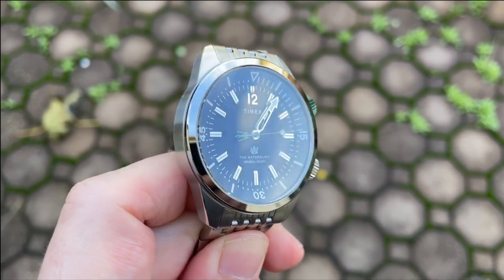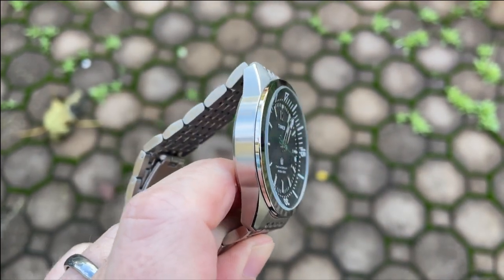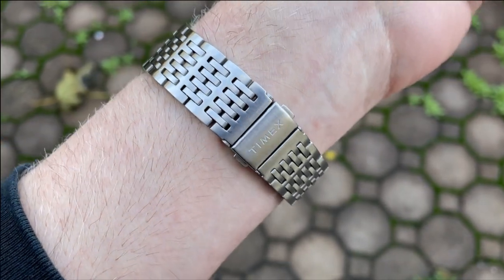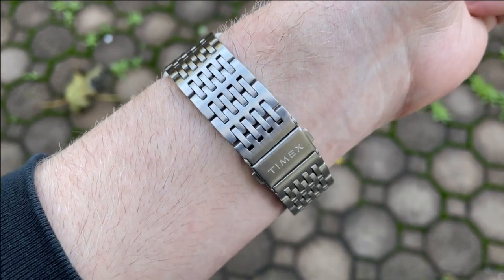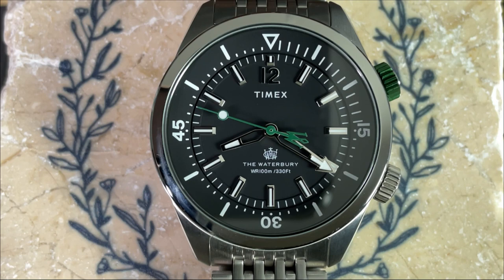For cons: first, not having a half link or micro positions on the clasp makes me worry the bracelet won't work for everyone. Second, I really wish they had charged just a bit more and added a sapphire crystal — I think that in combination with the water resistance and screw-down crowns would have really improved the overall package. Third, and it might just be my piece, but the slight misalignment between the one and the two in the applied 12 is a bit disappointing, especially at the very center top of the dial.